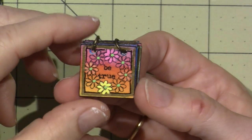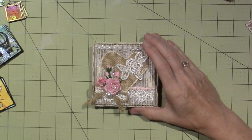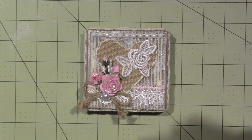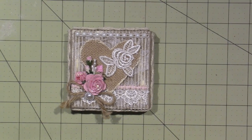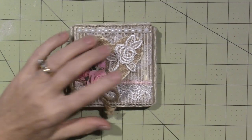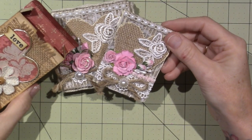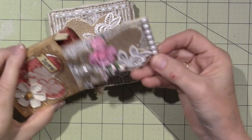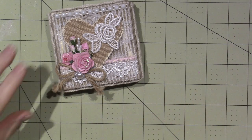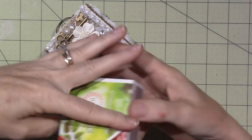I really wanted to do some shabby chic ones based on these pizza boxes I made, and I made some ATCs too. They're real chunky and I used fabric, pearls, and flowers. I've been busy — I just got my desk cleared off because I made this little matchbox project.